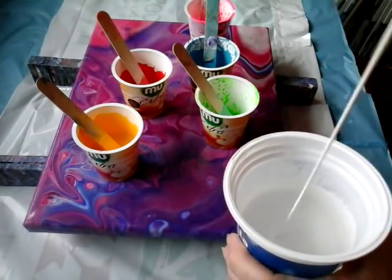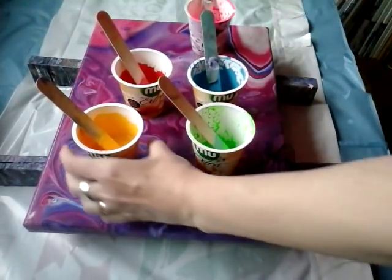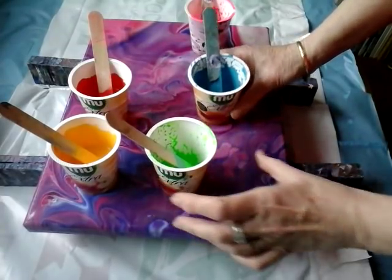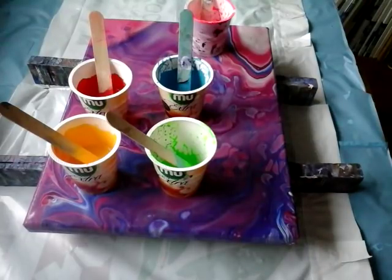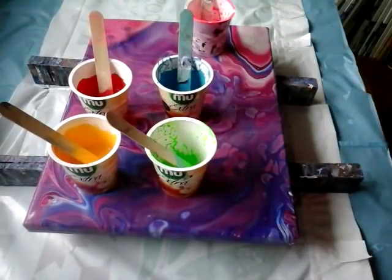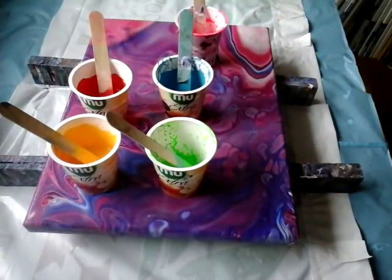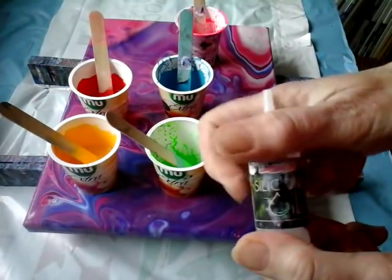So this is my consistency. And this yellow, cadmium yellow, cadmium red, neon green. Brilliant blue and brilliant blue, and the neon rose. So I will just put some silicone in it — some silicone oil. I use this one.